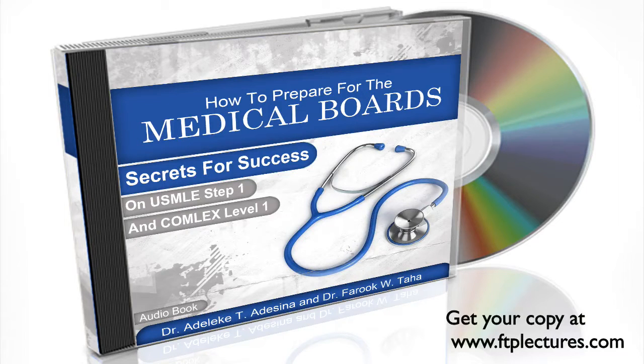This book was written as a guide for medical students who are preparing for the USMLE Step 1 and Comlex Level 1 board exams. Our goal was to give you a stepwise approach to preparing for these two exams. USMLE Step 1 and Comlex Level 1 for osteopathic students are two different examinations, and preparing for these exams is different.